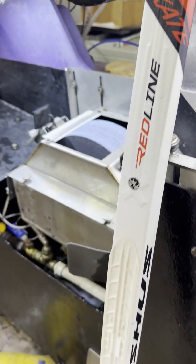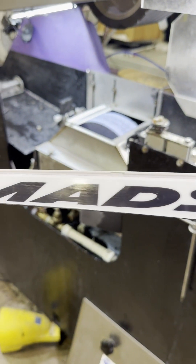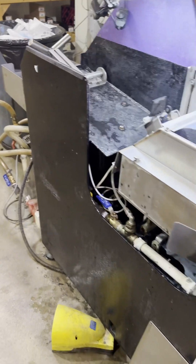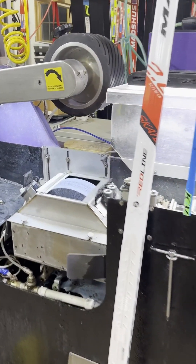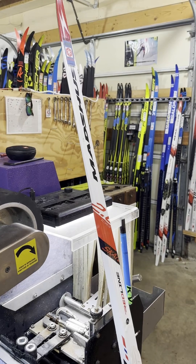Essentially, anywhere in the middle is just about fine, whether it's a classic ski or a skate ski — exactly where the transition occurs doesn't matter. But we can up the pressure on the tail of the ski in order to balance out the downforce along the ski. This is really critical because the capacity allows us to make deeper structure on the tail if that's what we want.